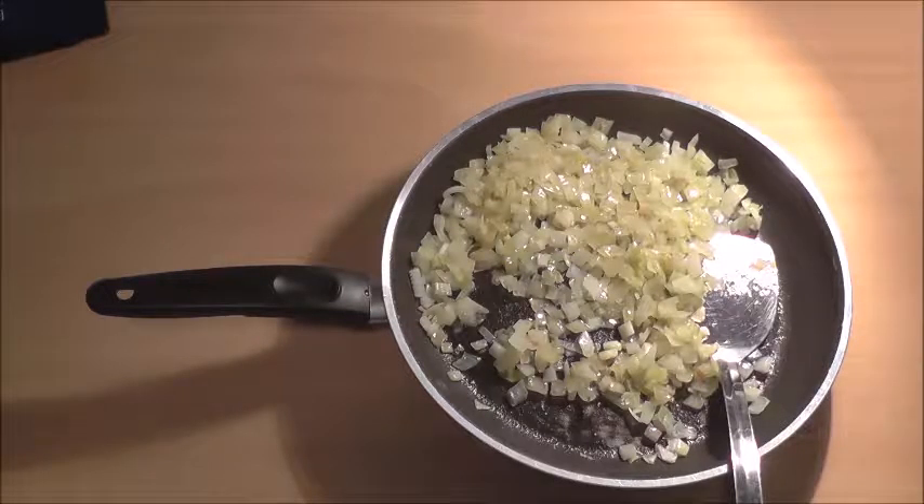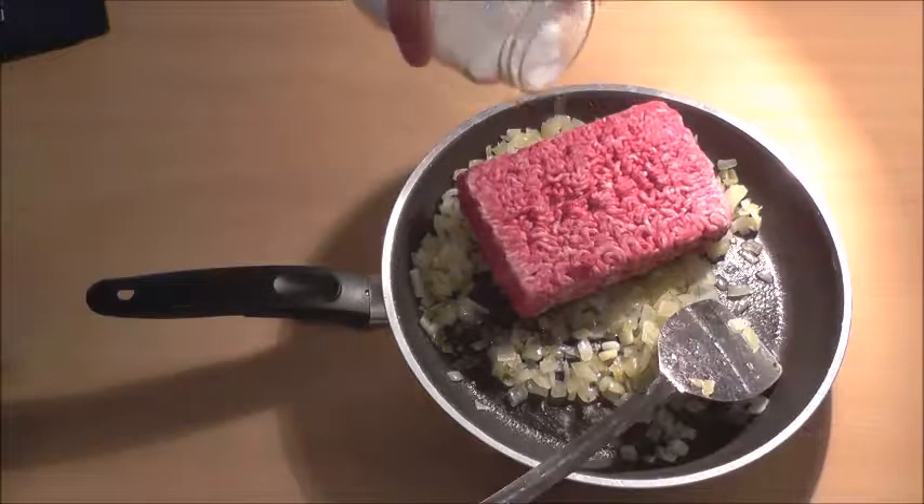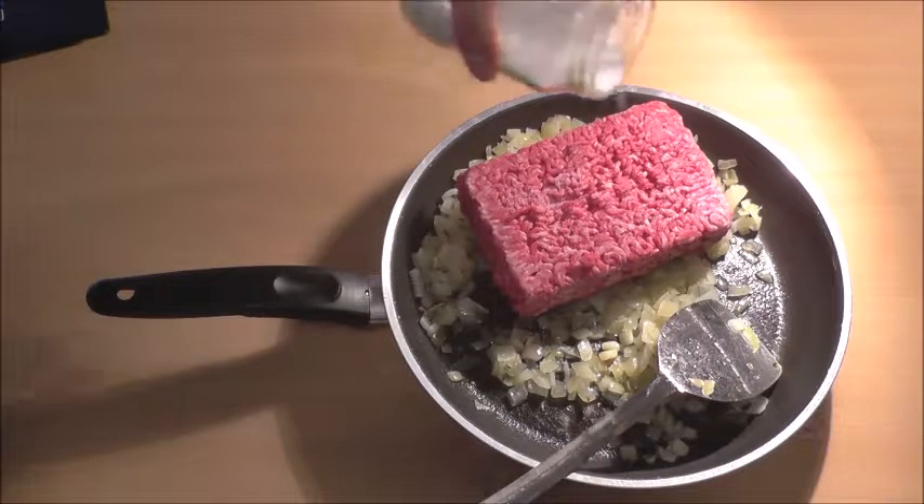As soon as the onions are translucent add the ground beef, salt, pepper.